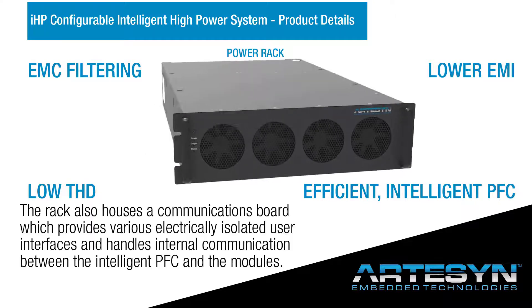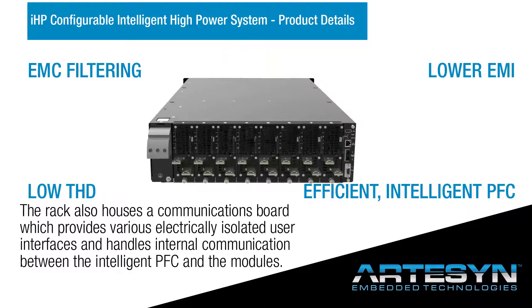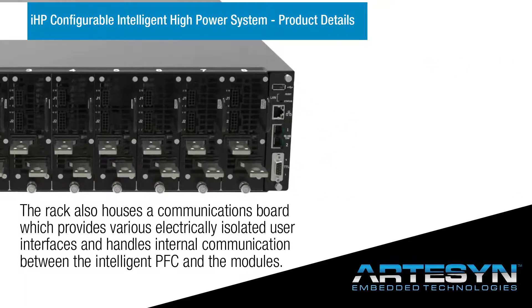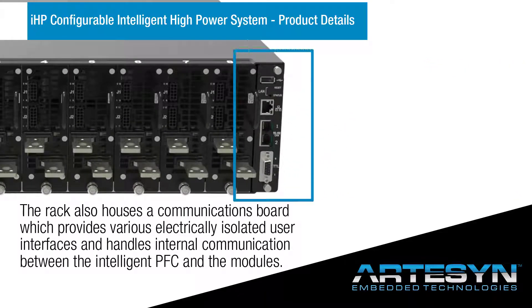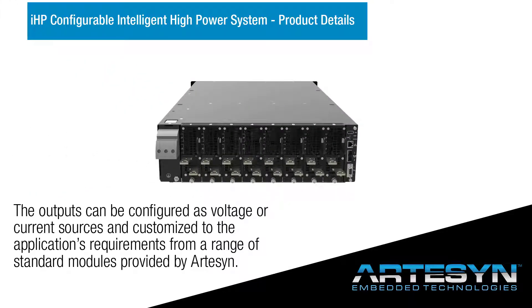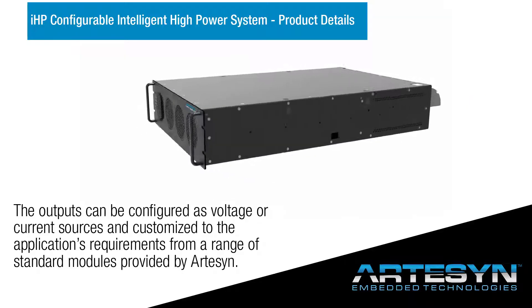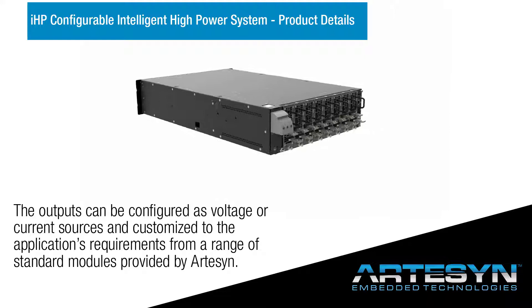The rack also houses a communications board, which provides various electrically isolated user interfaces and handles internal communication between the intelligent PFC and the modules. The outputs can be configured as voltage or current sources and customized to the application's requirements from a range of standard modules provided by Artisan.